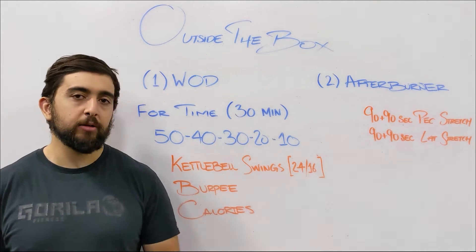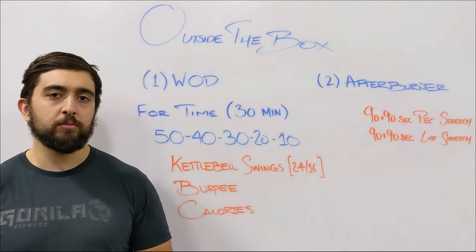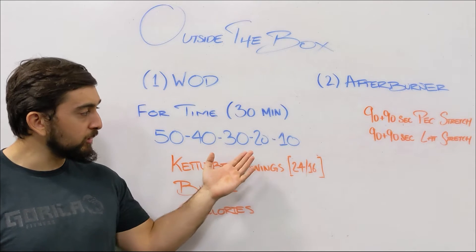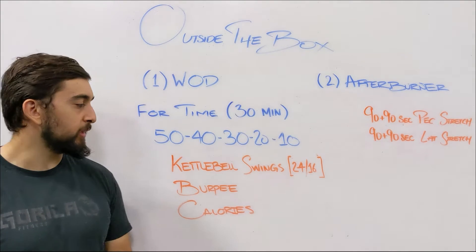Remember the reps are going down, so you might not have to break as much as you progress. I would encourage you to try to hang on longer as you move down to the 30s, 20s, and 10s.